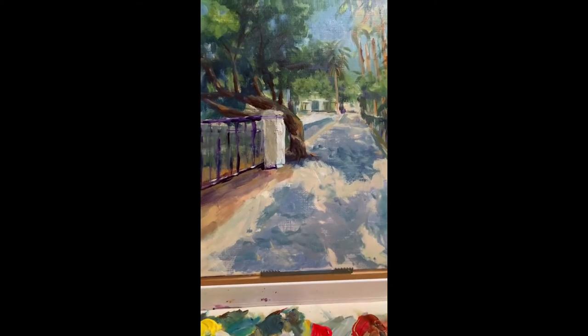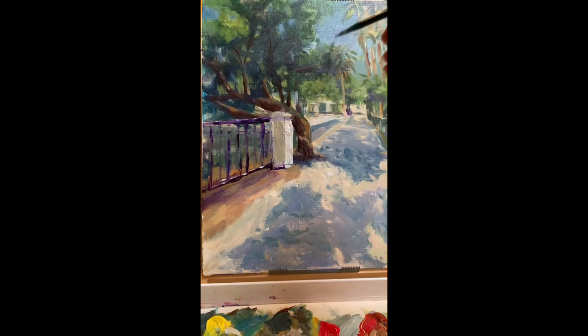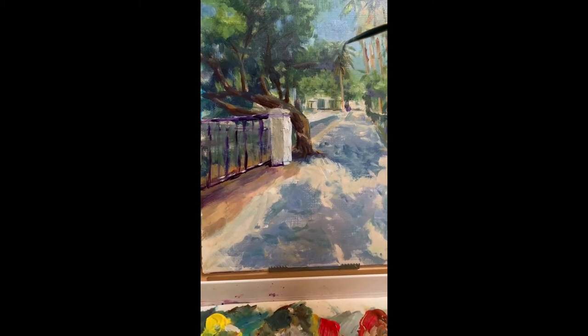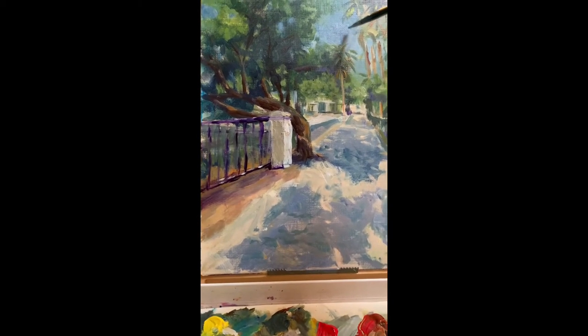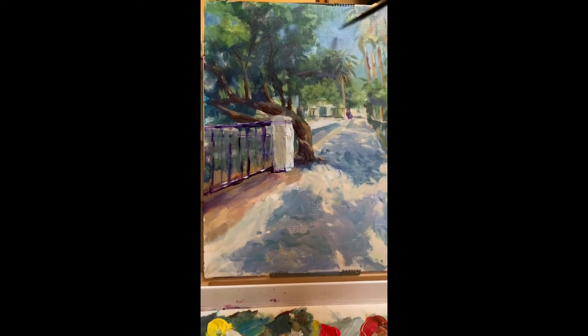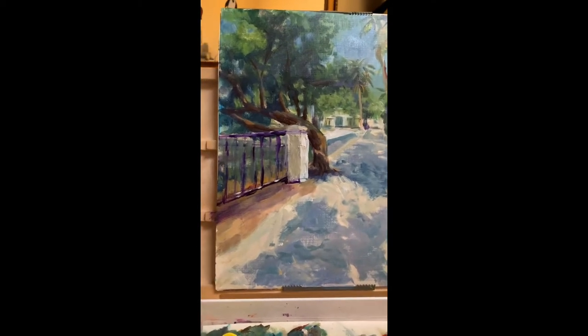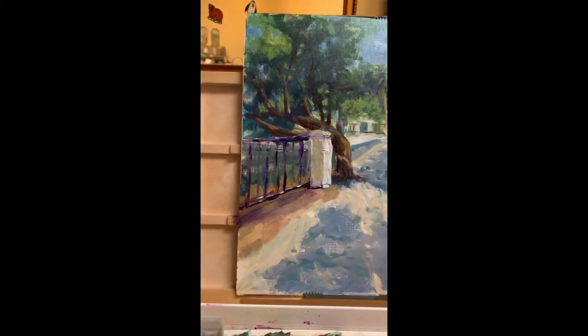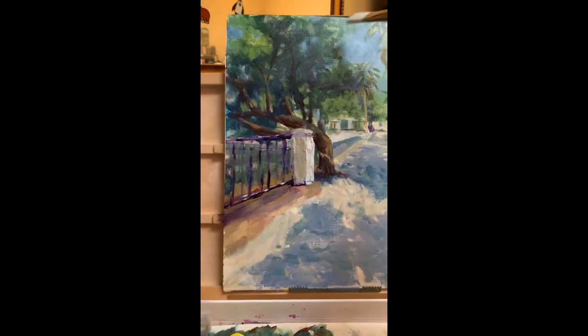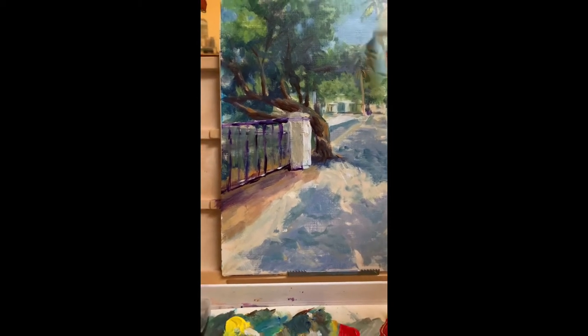Here I'm just blending the sky a little bit from the lighter area into the darker area. Some smaller strokes into this palm tree top. You can take a bigger brush and sort of smooth it out a little, but I really don't mind a lot of those little strokes.